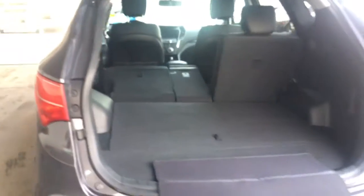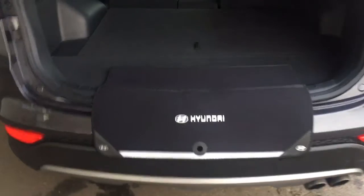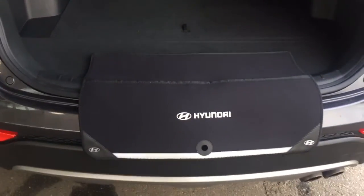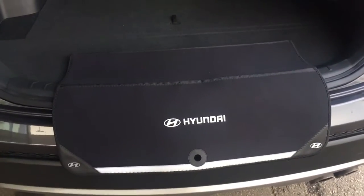Coming into the back here — I thought this was so cool. This piece actually velcros onto the bottom here: you flip it down, and when you're loading things into your cargo area, it protects your paint down here from getting scratched. How neat is that?